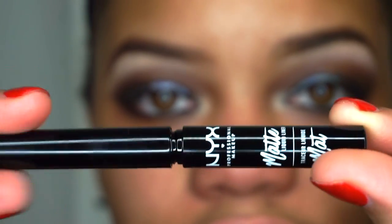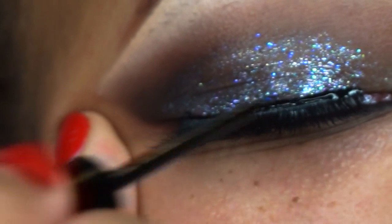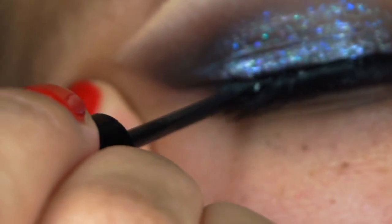This NYX liquid eyeliner — oh my gosh — it's probably the best eyeliner ever. I'm going in with the matte one and just lining the top of my eyes after I've already applied my eyelashes, which I just did off camera.